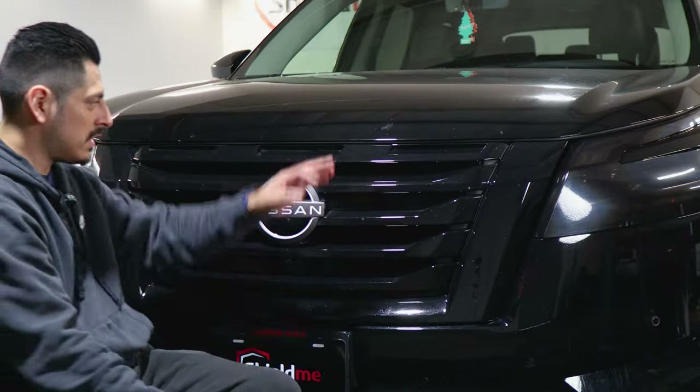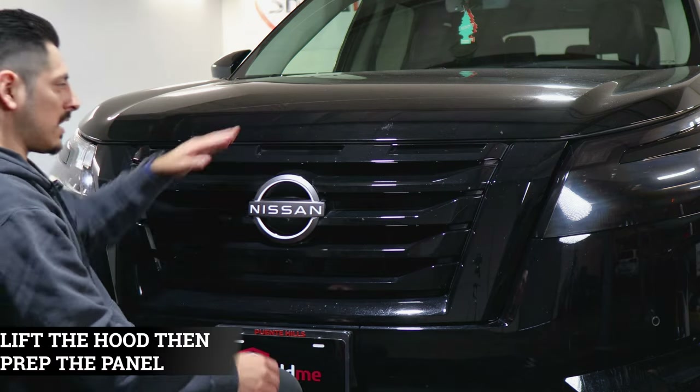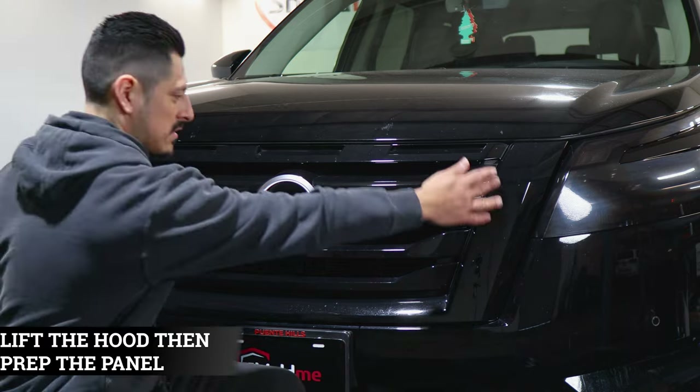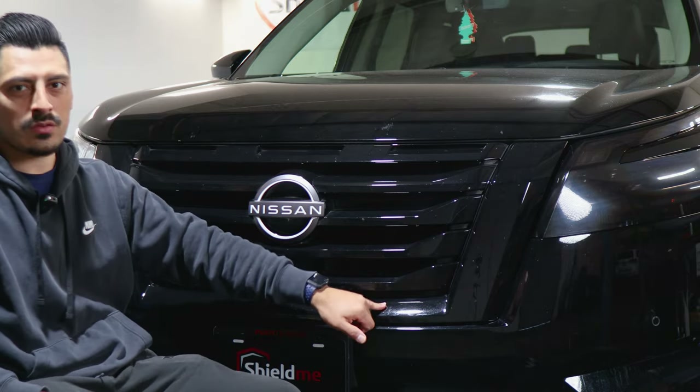For this install, we are going to need the hood to be open to cover up the top layer pieces of the grille. After the hood is lifted, we can start cleaning the panel to remove any contaminants or dirt that the grille might have.